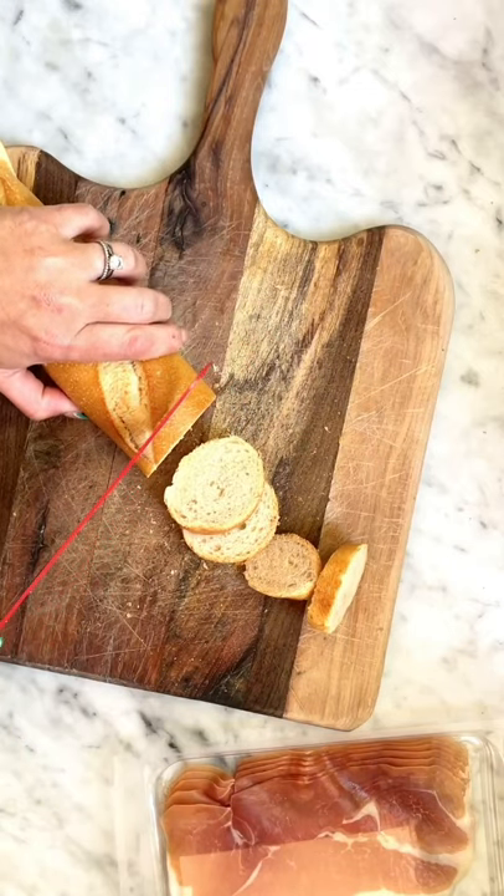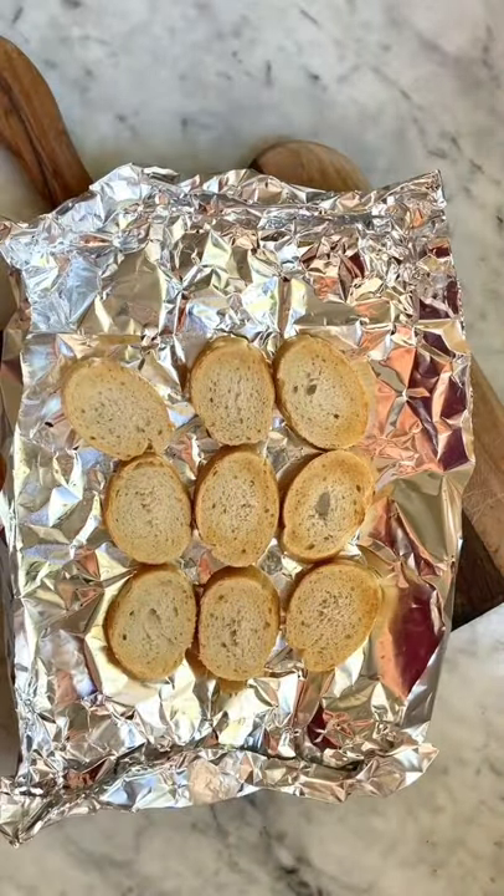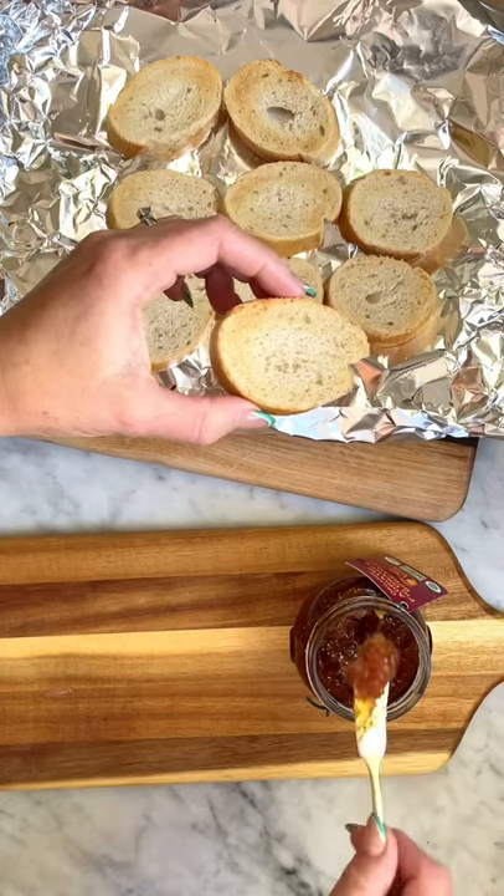Start by cutting the baguette into thin slices then toasting it. Add some fig spread to each of the pieces of toast.